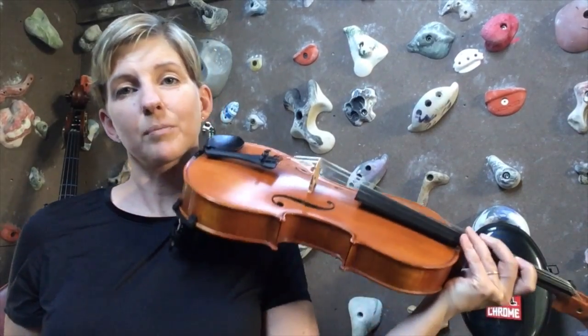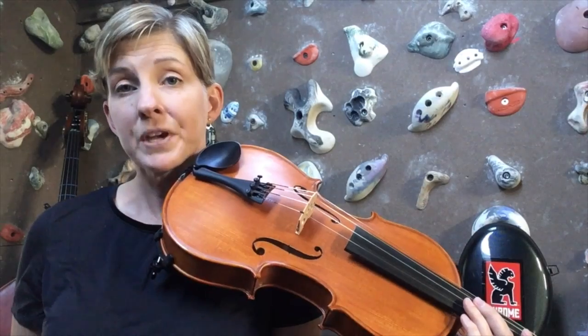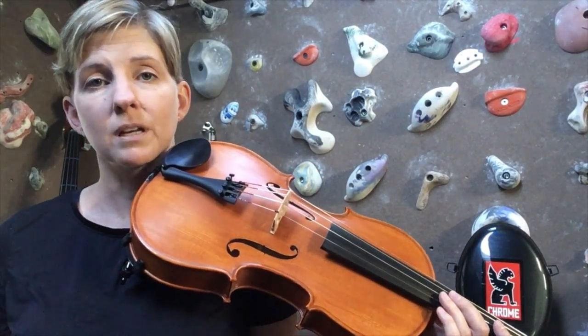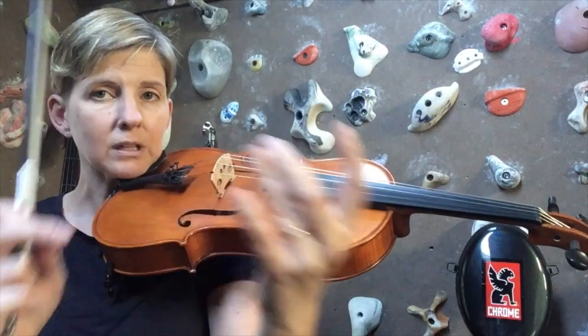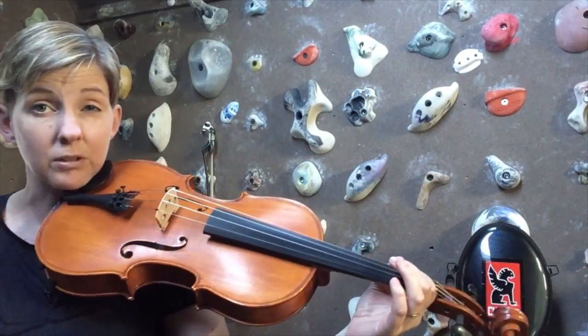Hello. Today we're going to learn how to play the one octave G major scale on the viola. The one octave scale is in first position. It starts on the open G string, and you are going to be using the finger pattern with a half step between the second finger and the third finger. That's probably the first finger pattern that you learned.